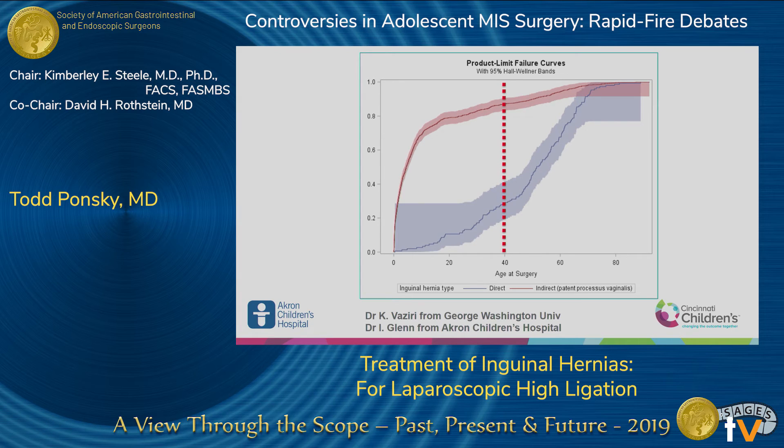We looked at the age group when direct hernias start. The indirect hernias — shown in red — start right in infancy. Then you slowly start to see direct hernias develop. There is a statistical point of inflection with increased growth around 40 years of age, but you really start to see it in the teens — 16 to 18 years of age. This might be when the floor starts changing.